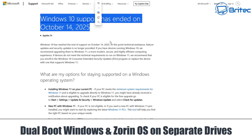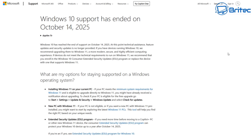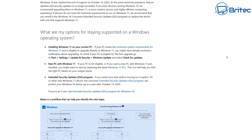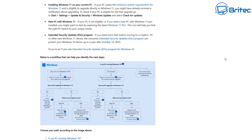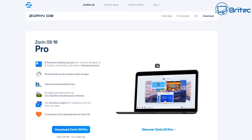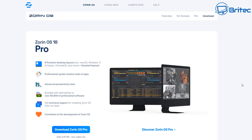Today we're taking a look at how to dual boot Windows and Zorin OS on separate drives. Windows 10 support has ended on October 14th, 2025. If you have an old legacy-style computer that's not eligible to upgrade to Windows 11, then dual booting with Zorin OS might be the way forward — keeping your old computer, using Zorin OS as your daily driver and Windows for gaming or proprietary software.